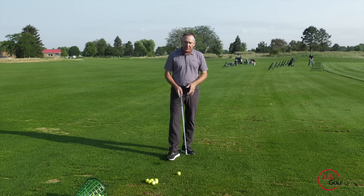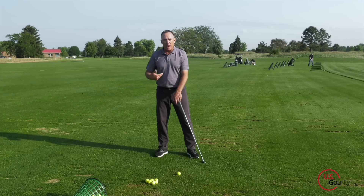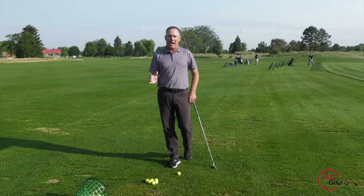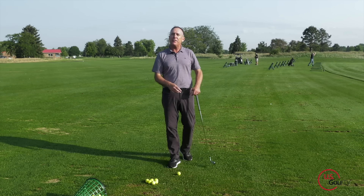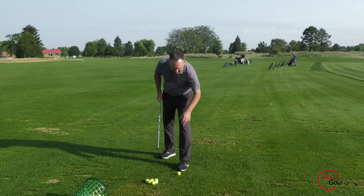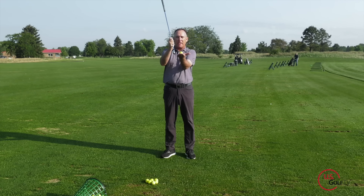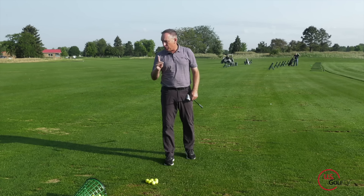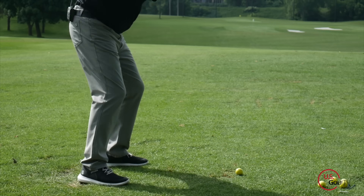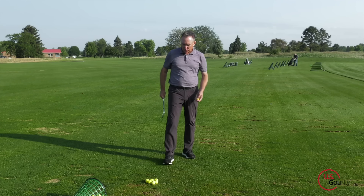Weight shift is number one. What you need to understand is the movement of weight on your feet. As a right-handed golfer, moving right to left has a huge impact on where the club hits the ground. If you're hitting behind the golf ball, what's happening is the club is bottoming out behind the ball — and that can cause two types of shots: topping it or chunking it. Same swing, completely different results, but you're doing the same thing.